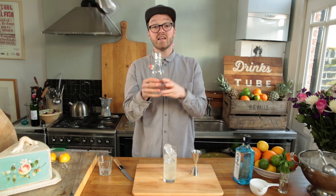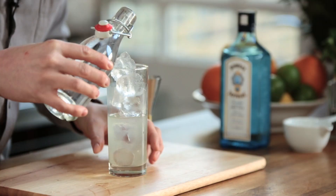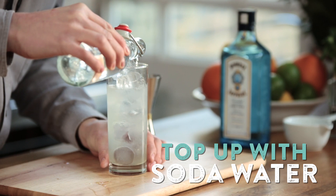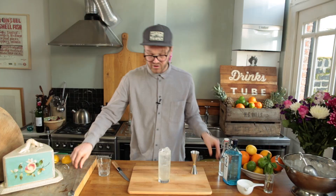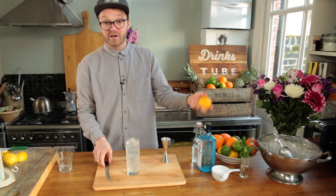Then add ice — the more ice the better. Give it a really good stir, and then we're just going to top it up with a little bit of sparkling water. Pour it down the side of the glass, away from the ice, and that way you're not going to lose too much of the effervescence. But you still need to mix it, so just give it a little mix like that.